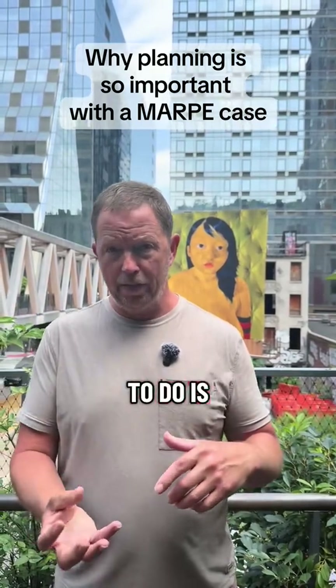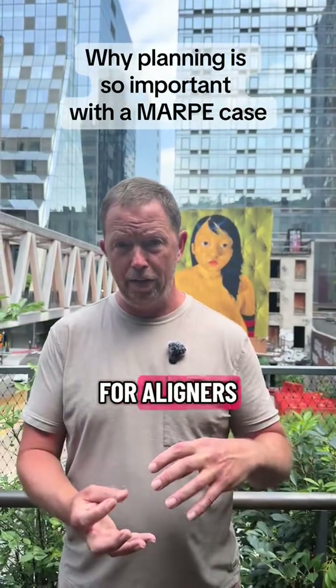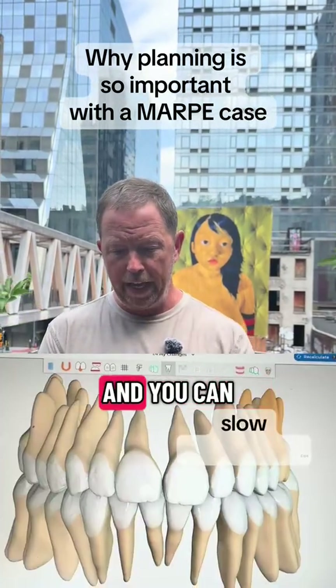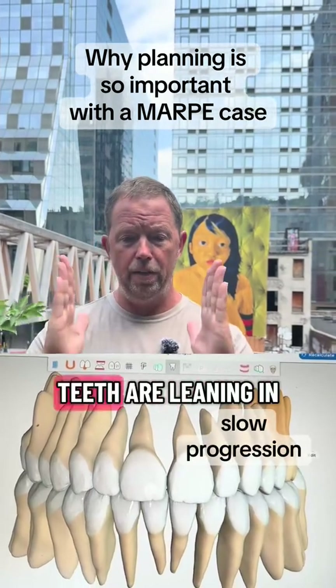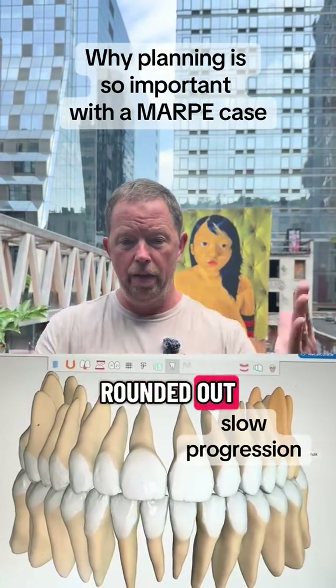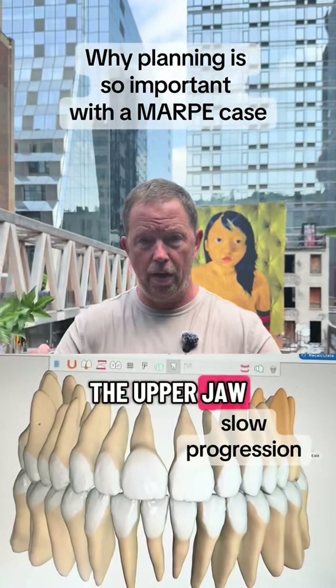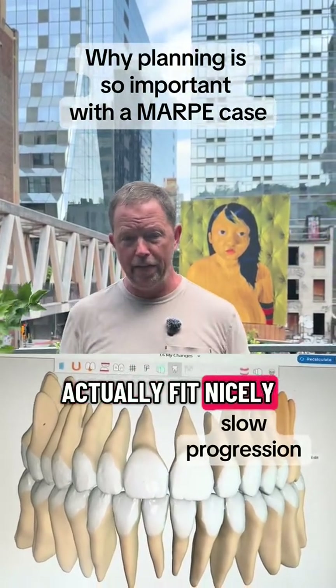The best thing to do is to take a look with CAD software that's typically used for aligners such as Invisalign, and you can move all the teeth around in the lower jaw. Most of the time the lower teeth are leaning in and they can be brought up and rounded out, and then you can take a look at how much wider the upper jaw and the lower jaw can be made.